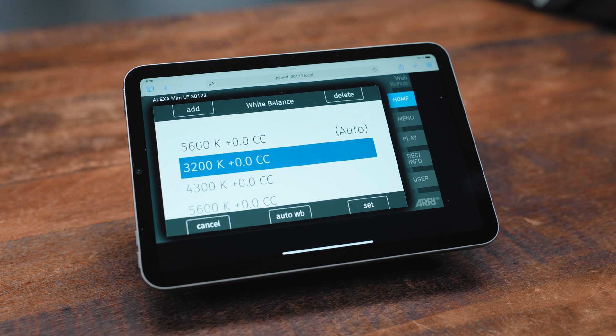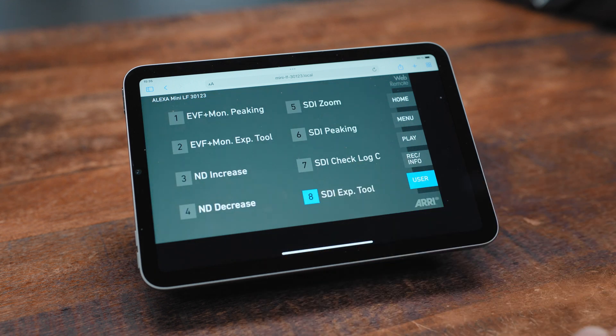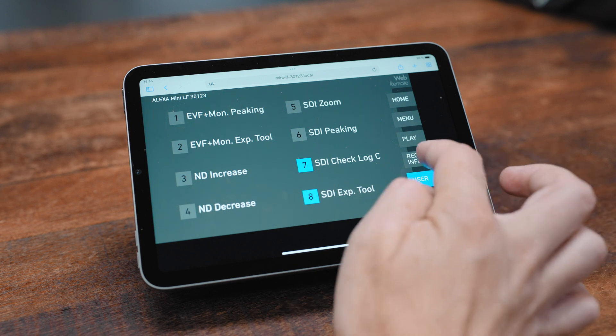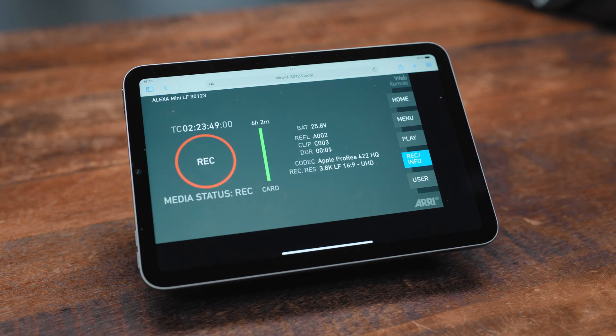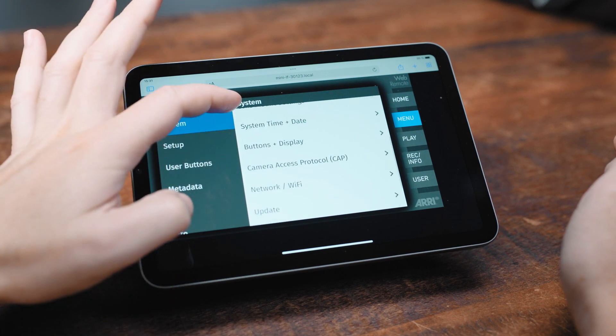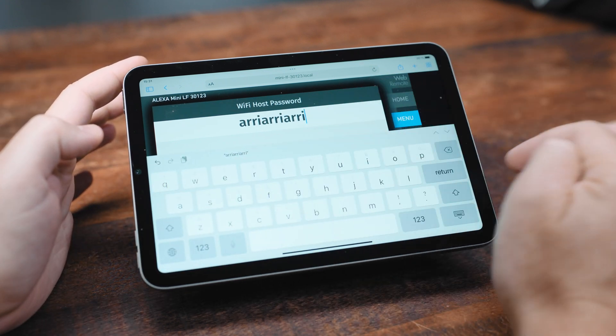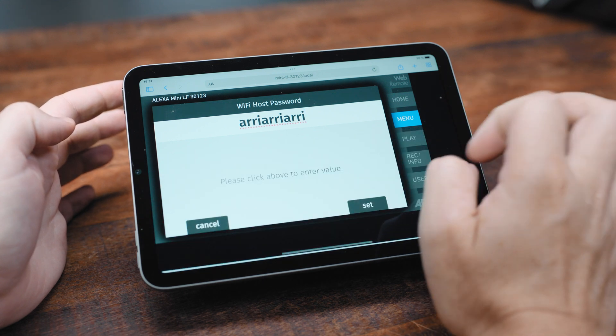The second major feature in 7.2 is that the Web Remote for Alexa Mini LF is now out of beta. It's a lot more reliable than it has been in the past and now has the same look and feel as the Alexa 35's Web Remote, so the navigation pathways of both systems are the same. It's available from pretty much any device that has a web browser — you just connect to a specific URL found in the user manual for the Mini LF, as long as your device and the camera are on the same network, be that Ethernet or Wi-Fi. It's really useful if you are an Android user, and it's a great tool for entering metadata or file names using your device's keyboard.